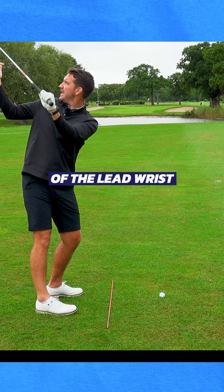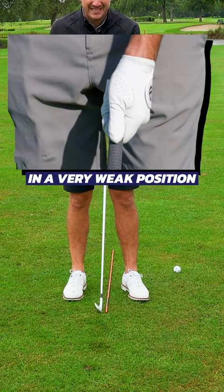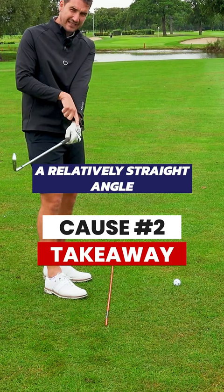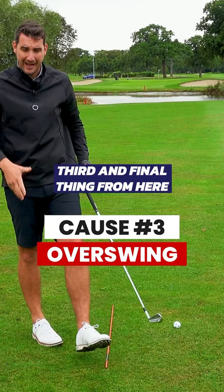If I have my lead wrist in a very weak position, what's more likely to happen is that the wrist, as I get to the top of the backswing, is going to cup. I want to still maintain a relatively straight angle between my knuckles and my forearm.